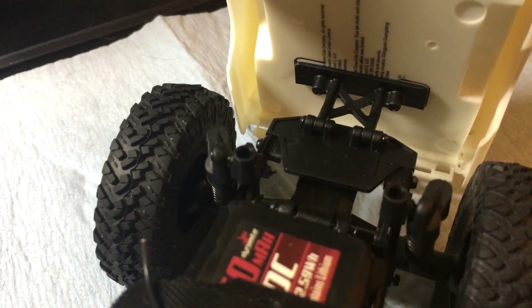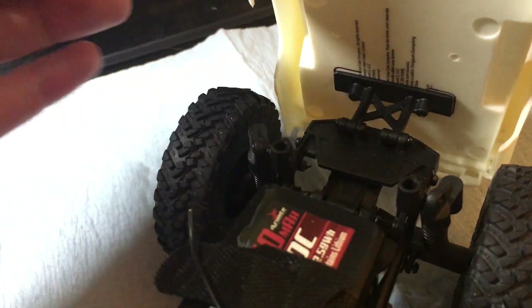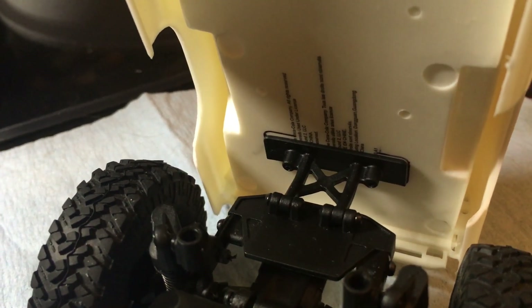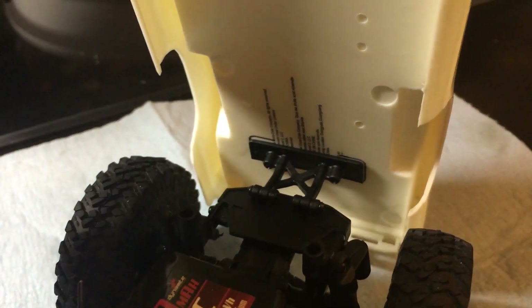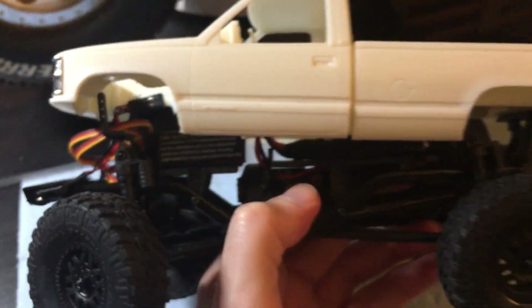I used the stock hinge system and just bolted it through the bed of the truck. I took the two screws out — there's one on each side — the hinge comes off and the whole body comes off. Then I used some double-sided tape to position this hinge piece on the bed of the model body where I thought it would line up wheelbase-wise, and set it back on the truck to judge the fit.